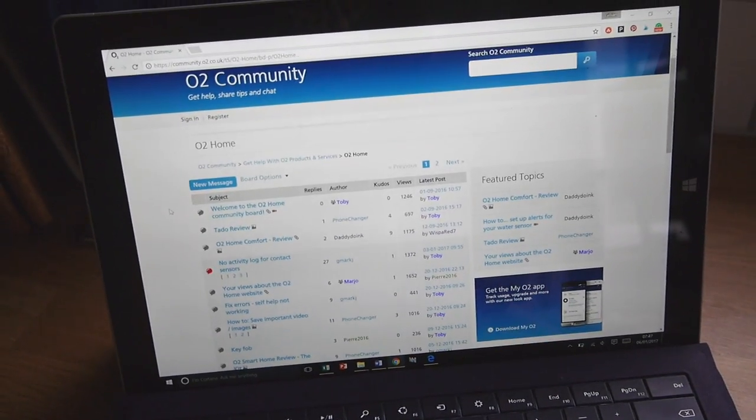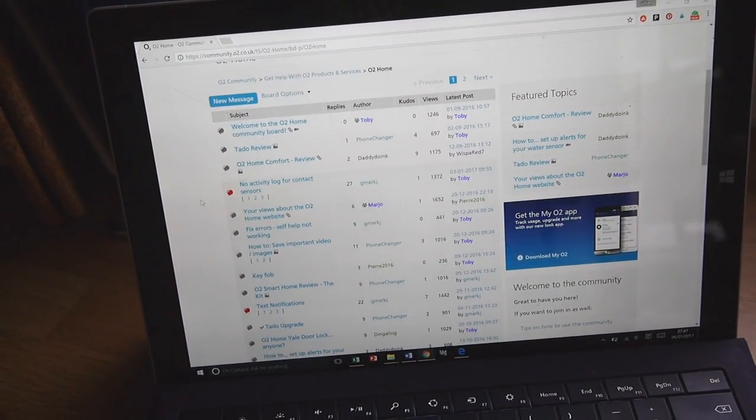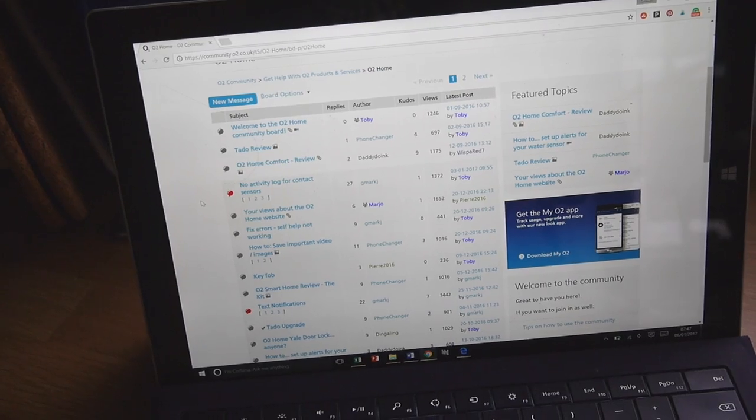What's also really useful is the O2 community online. It's a great place to get information, tips, and advice on all the products, especially when you're not quite familiar with how to use them at first.